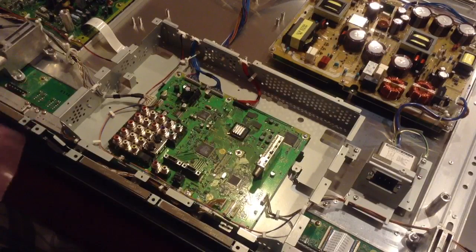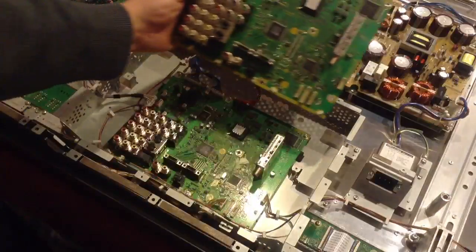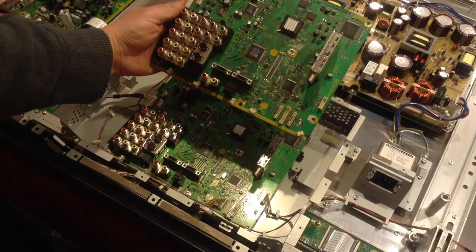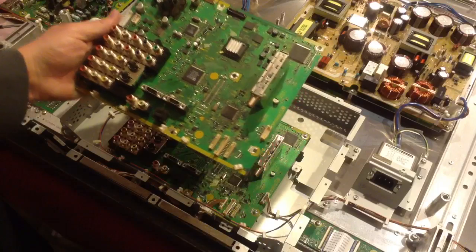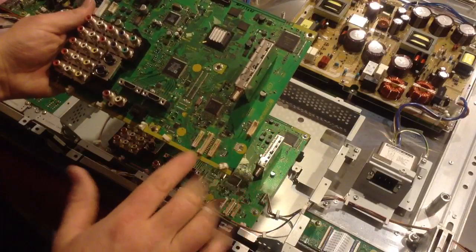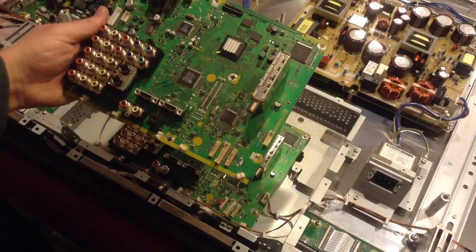This is the new board, and we should make sure that it does match exactly to the old board. If you look at the two, they are an exact copy of each other. There may be subtle differences, but as long as the model number and the suffix match, and the basic layout is the same, and each connector is in exactly the same place, then you shouldn't have any trouble.